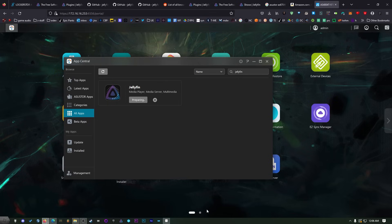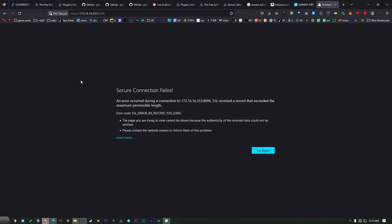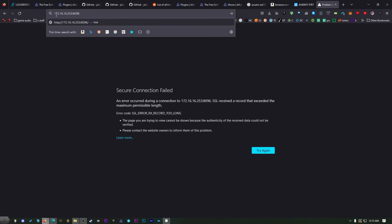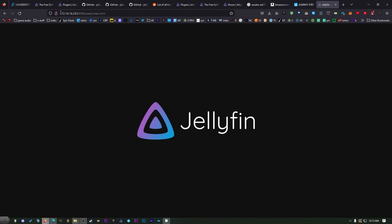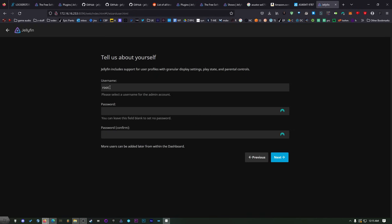This may take a few minutes but not long. Once it's installed, access it by opening a new tab, putting in the IP address you use for your NAS, then a colon and port 8096 — that's the default port. If you get a secure connection failure because of HTTPS, just get rid of the HTTPS and go straight to the IP address. Give it a second and it'll load right up, then we'll go through the installation guide. Select your language, set any username and password you like.